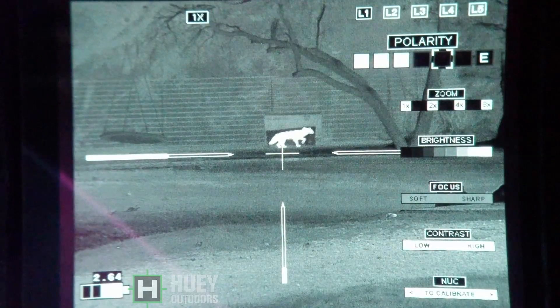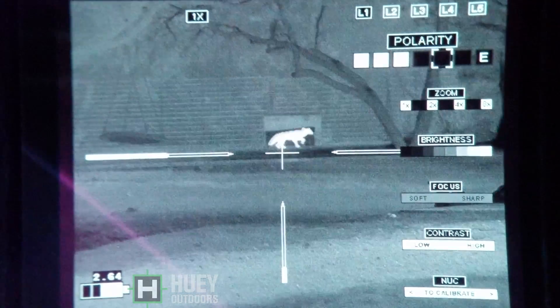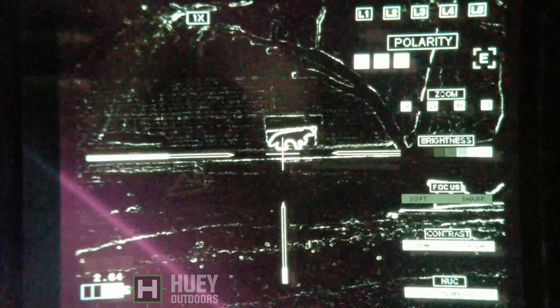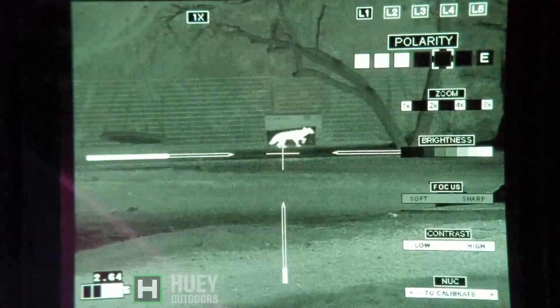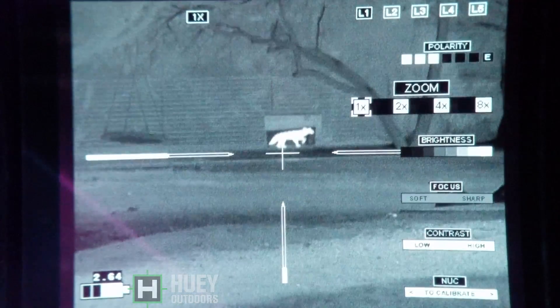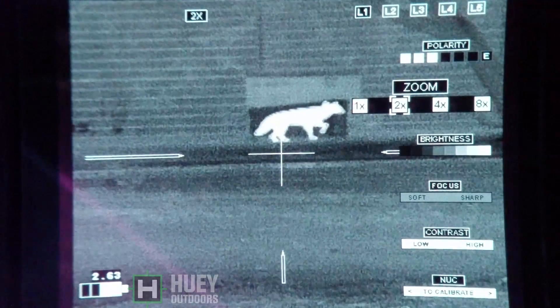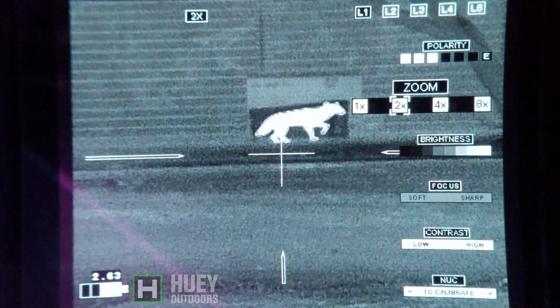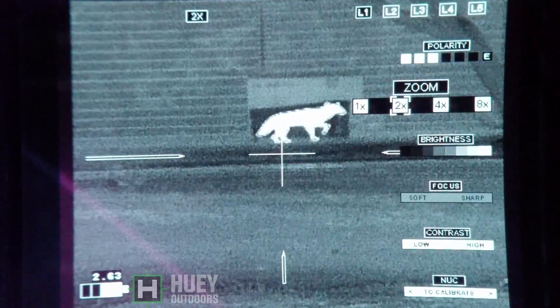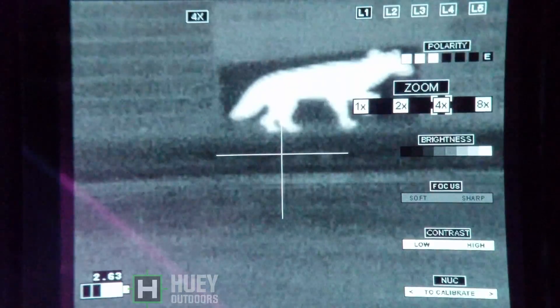I'm just going through the different black hot and white hot settings here. We'll go all the way to Edge Detect. That glare you see down at the bottom left — I'm actually filming the screen so you have a better example. The video out does not show that; it's a little glare from the sun down there. That's not part of the screen. Now we're at 2x digital, so it cuts the resolution in half.